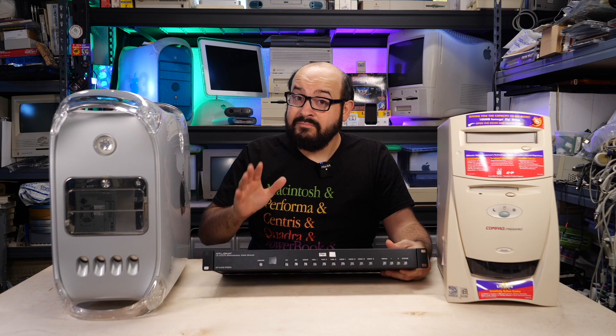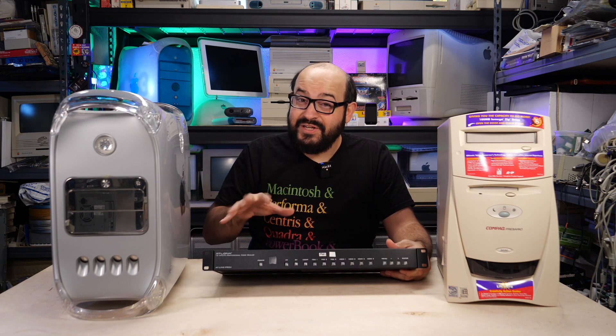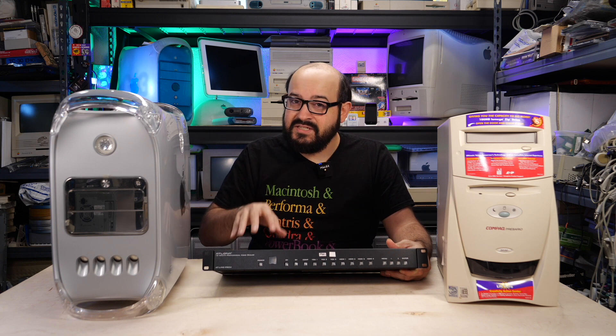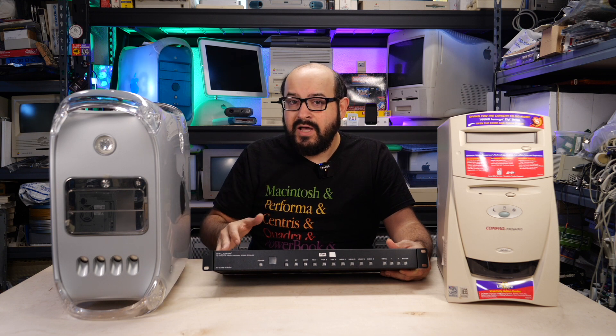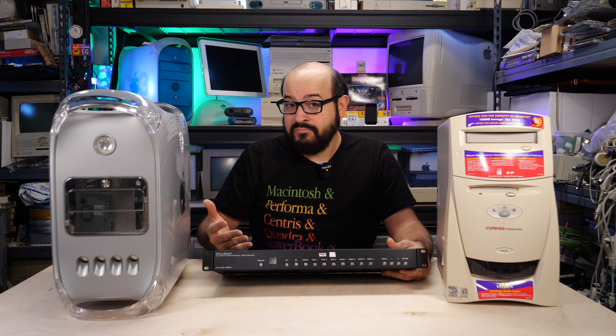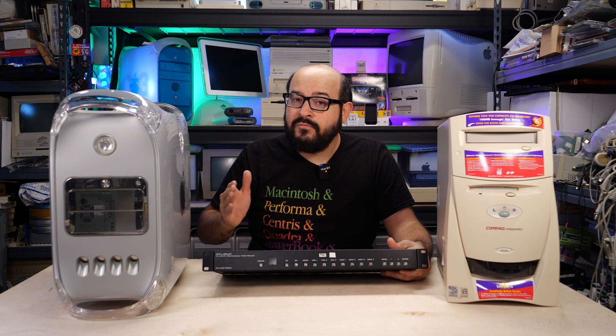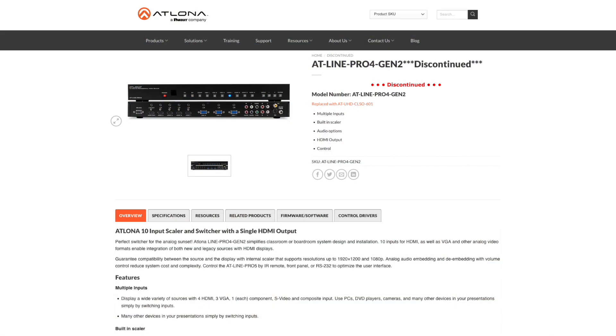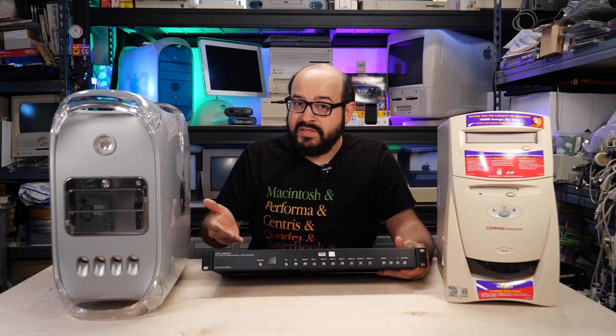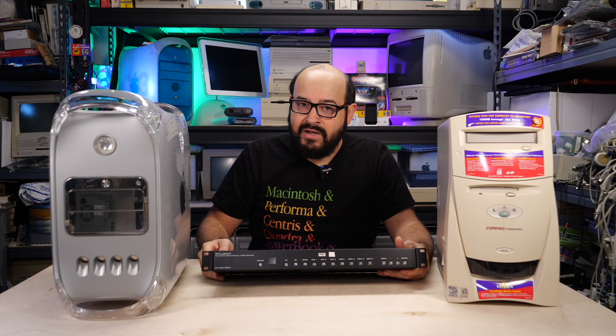The next piece, and arguably most important piece that does all the video processing magic here, is this video scaler. Mine is a bit of a professional unit so it's a bit wider and probably a bit more expensive. However, I got this at a good price. This is an AT-Line Pro 4 Scaler by the company Atlona. You don't have to get that specific one — this is probably overkill for most people's uses, but I'll give you a tour of what this device does so you get an understanding of how it works.